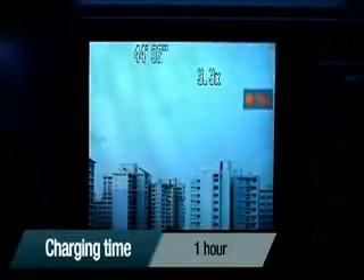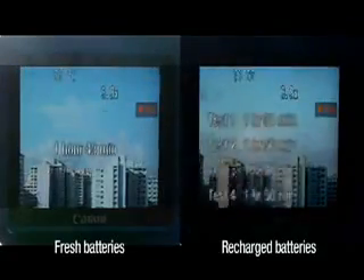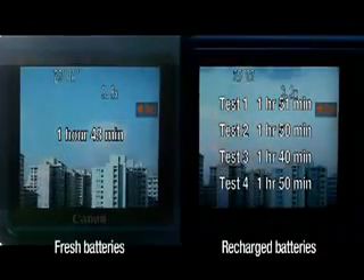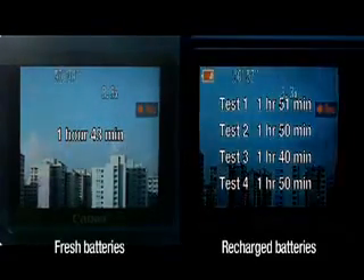So it seems three out of four times in our tests, the recharged double-A's did perform marginally better. We didn't see incredible improvements over the recording times given by the batteries fresh out of the pack, but at least it means Batheiser was truthful in its claim.